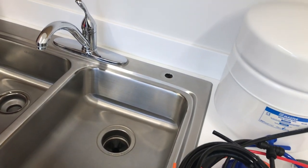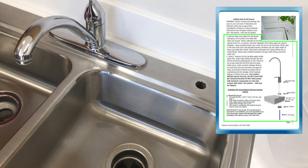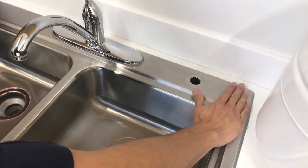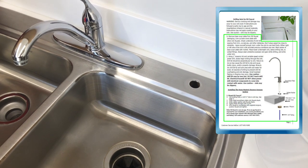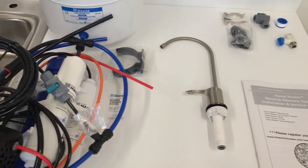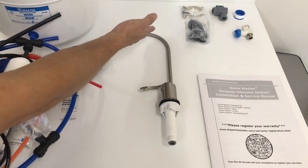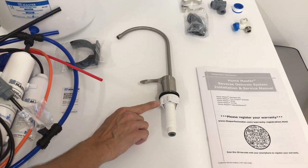If your sink has a spare pre-drilled hole, soap dispenser, or sprayer hose, you can mount the faucet there. When drilling a hole for the faucet, choose a location that is most convenient for dispensing the purified water. A flat area is required so the faucet base can be secured efficiently. Today we'll be installing the HomeMaster Luxury Standard Brushed Nickel Faucet with an integrated 3⅛ inch port for easy installation and faster flow rate. Here you have the faucet, metal extrusion plate, rubber washer, and wing nut.